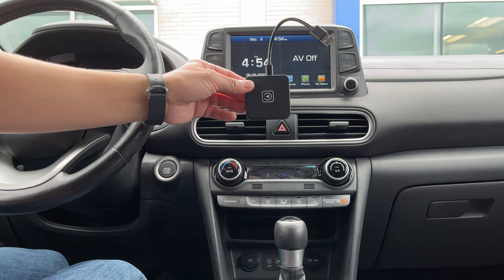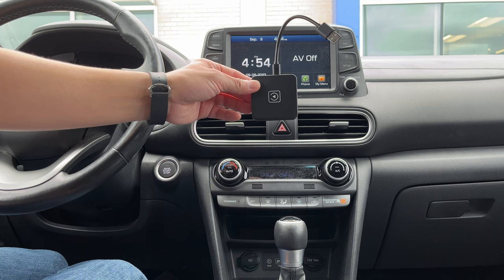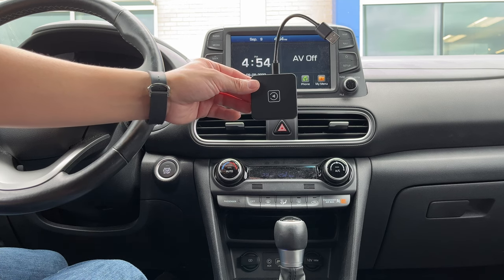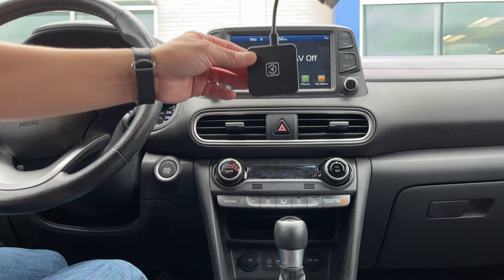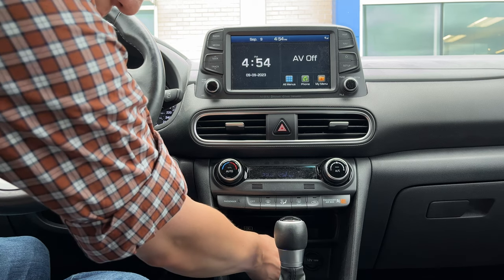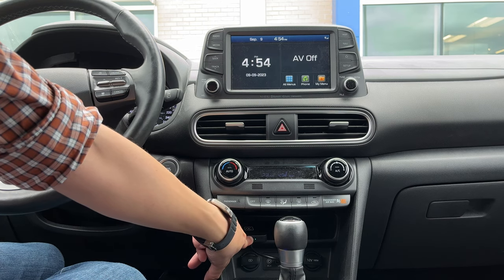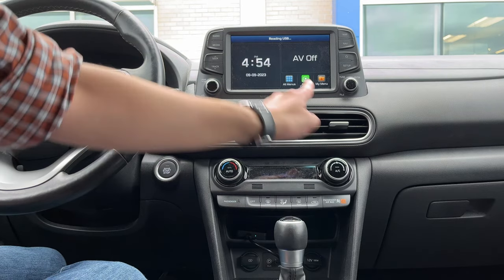Here we are with the device and I'm going to connect this to my car as a demonstration. Now remember, a lot of the new cars actually have wireless CarPlay connected to the system already, and in that case you don't even need this device. But if your car is like mine and you require the lightning cable to connect your phone to your car, then this device might be for you. We have it connected to the dongle and we're going to connect this piece to the car. There is a blue light that tells you it's connected and the power is on — it's reading the USB and CarPlay is on.